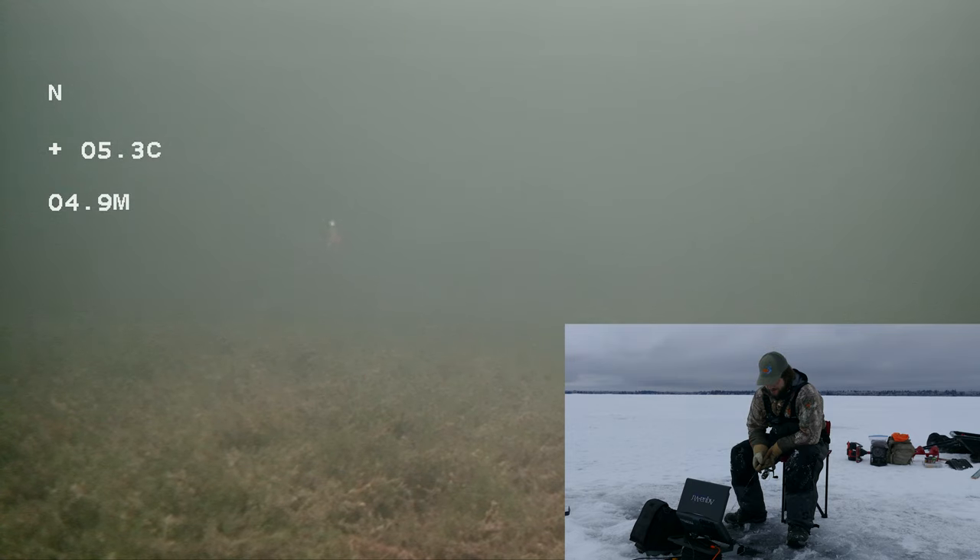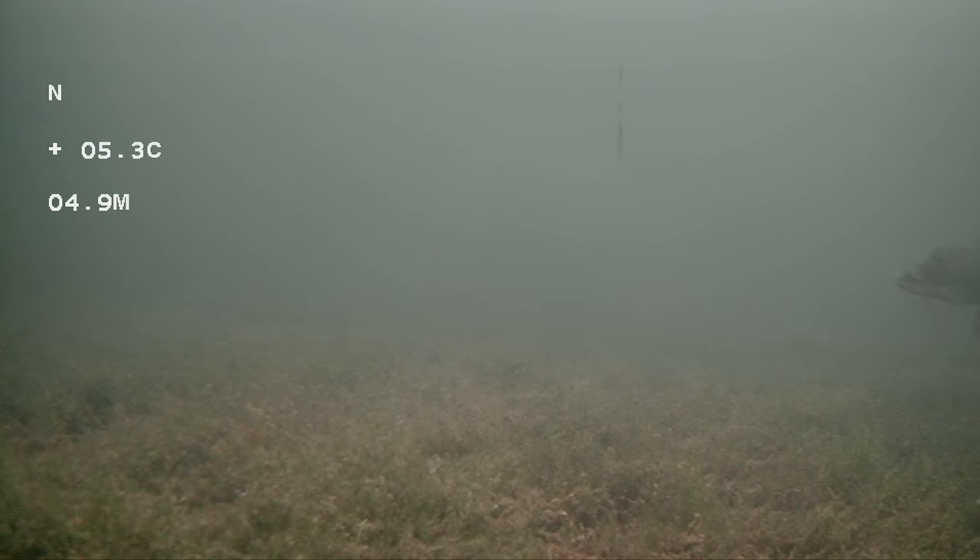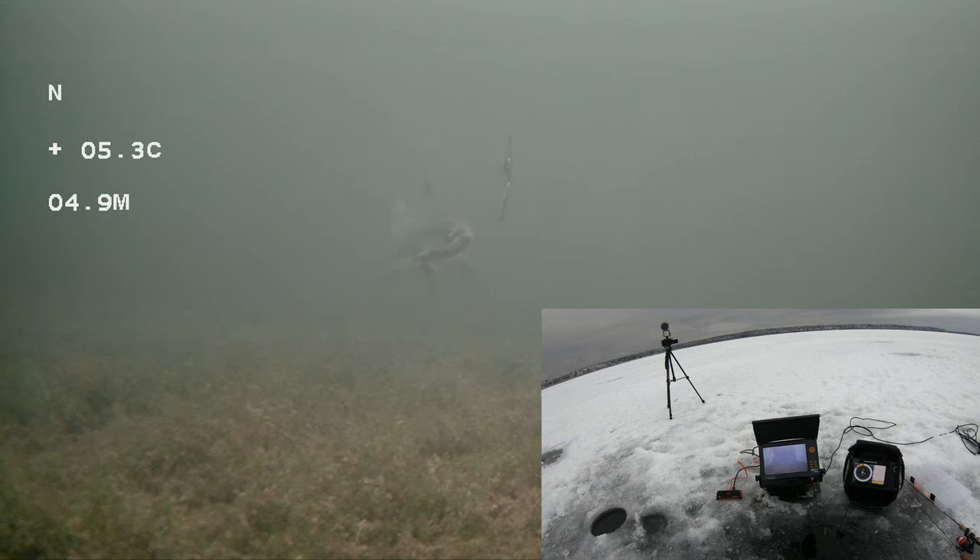Looks like that's a little perch or something hanging around my hook — that's kind of cool. Yeah, there's a couple of them now. Interesting. I wonder if there's any big ones in the lake — there must be a few. Come on.